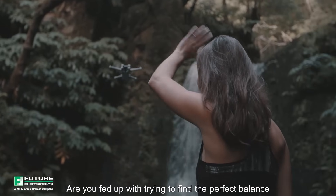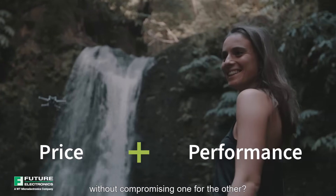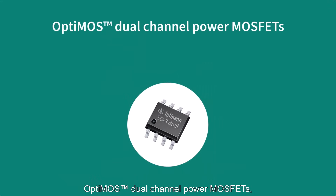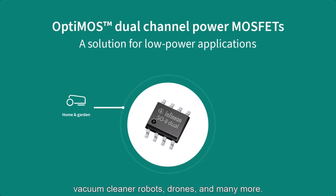Are you fed up with trying to find the perfect balance between price and performance? What if you could have both without compromising one for the other? It's time to meet Infineon's latest Optimus dual channel power MOSFETs — a solution that will transform how you approach low power applications such as lawnmower robots, vacuum cleaner robots, drones, and many more.